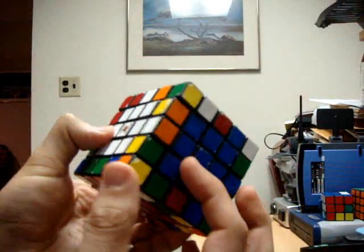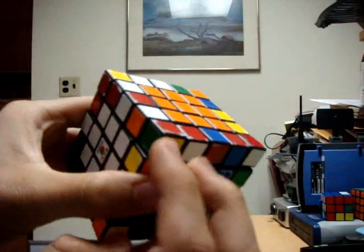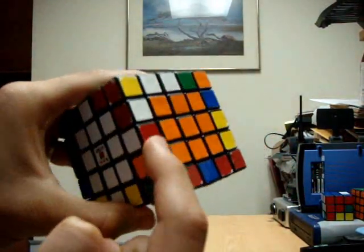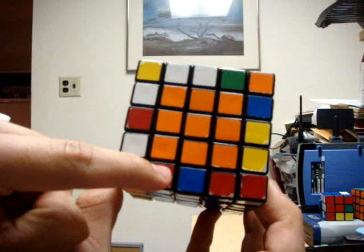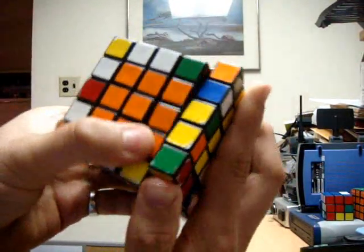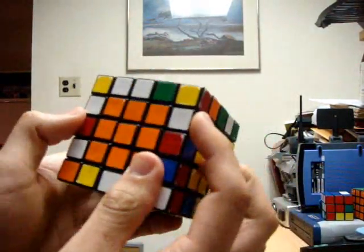Now look around the cube for other pieces which we can match up. I have a red-white outer edge piece here and a red-white middle edge piece here. This one is in the middle layer so I need to get this one in the inside up layer. I'm going to twist it here and then bring it up. And as you'll notice, they do have opposite orientations.